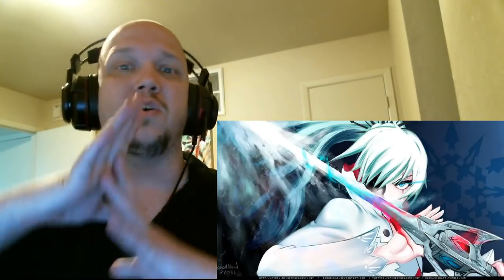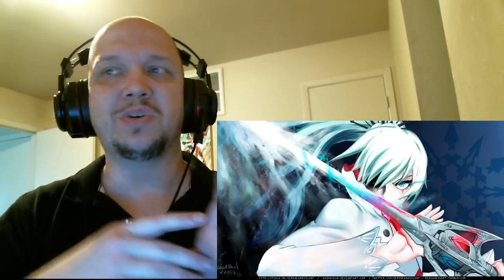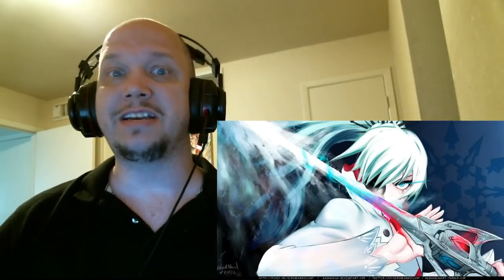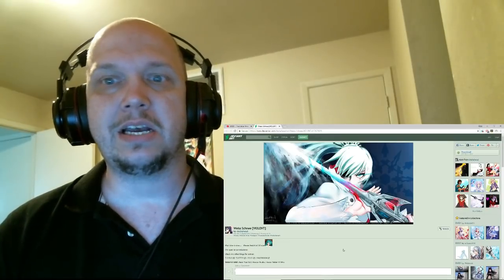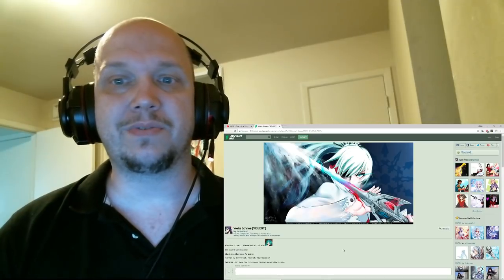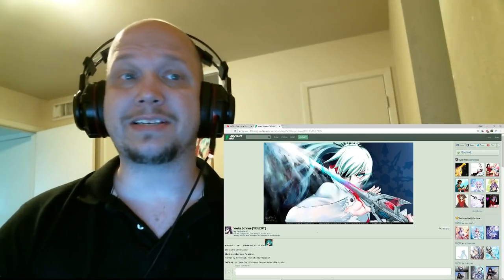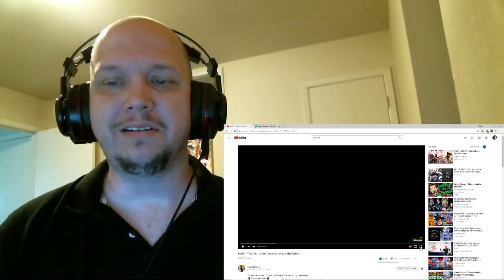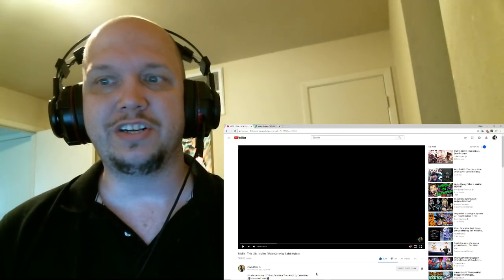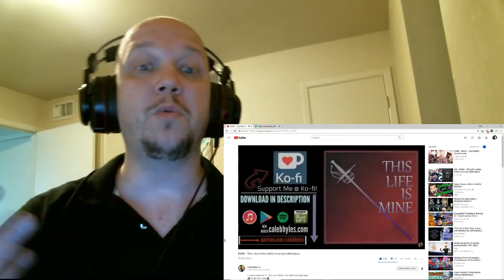I don't want to do the full video because I don't want to take anything away from him — he is an absolutely amazing individual. He actually has a few other Ruby covers, and he did one for one of my favorite Weiss songs. This is the link to the website so you guys and gals can see this. This is absolutely amazing. The video we're talking about is 'This Life is Mine' by Caleb Hiles — I want to say that's how I pronounce his name. Let's give it about 30 seconds.